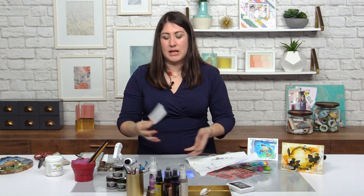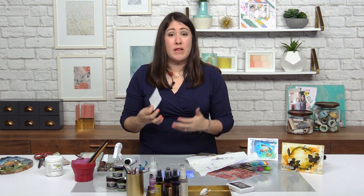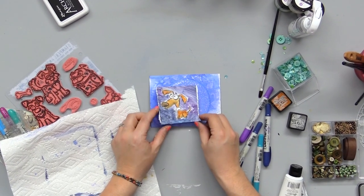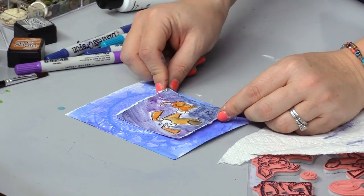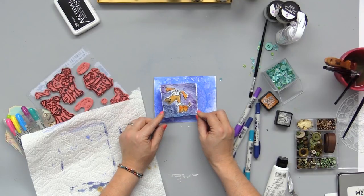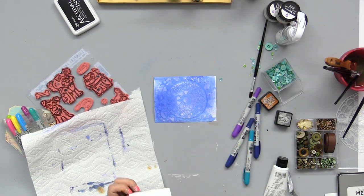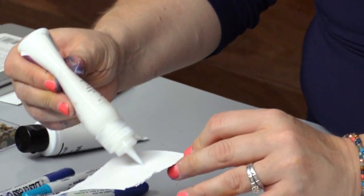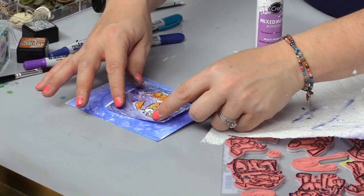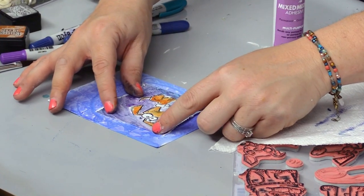Now we're starting to pull things together. We're getting to the point where we're going to think about secondary colors. We have our background, we have our focal point — are there other colors or techniques we want to bring in? This would be a good time to remember our lesson on adding metallic accent. I'm using liquid adhesive because of the texture — you could certainly use double-sided tape — and I'm going to tack that down with just a little bit of glue.